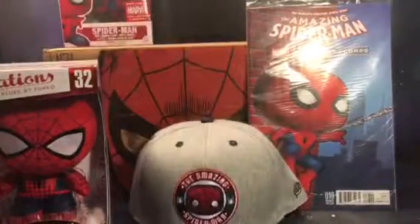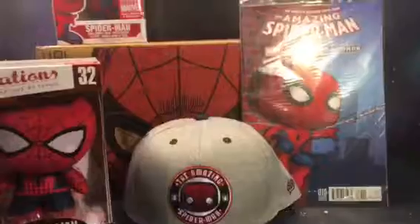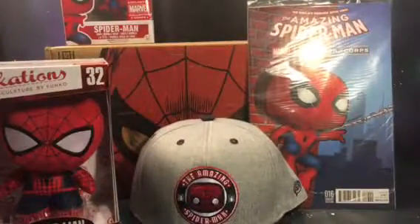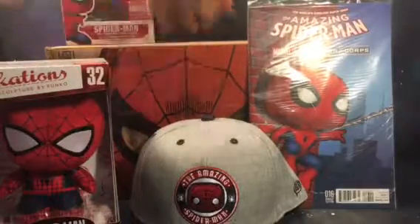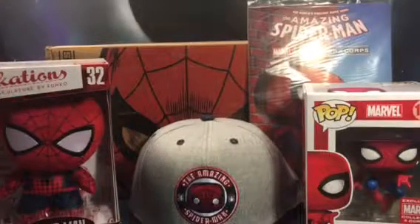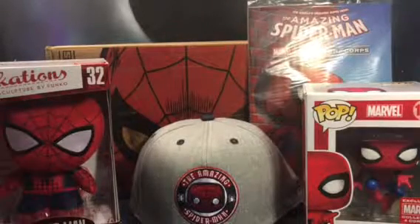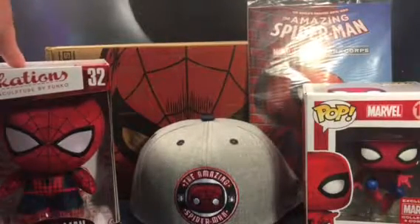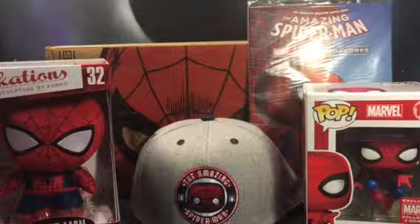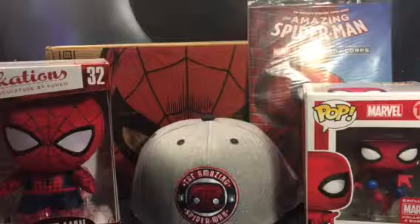I'm most disappointed in the fabrications — kind of wish we got a t-shirt instead of that. Overall I'm cool with all this stuff other than the fabrications. I think it's a pretty decent box, but if they keep doing the fabrications and don't go back to the t-shirts, I might be canceling. Most boxes I've had have been pretty decent, but I think this is probably my worst one yet just because of the fabrications.